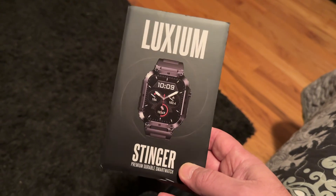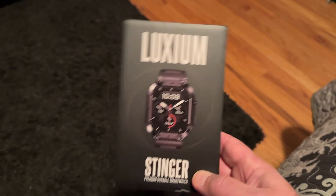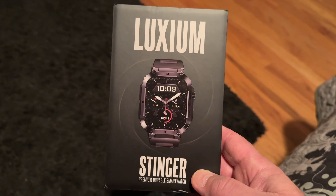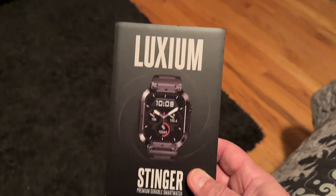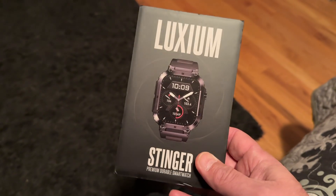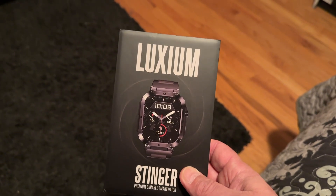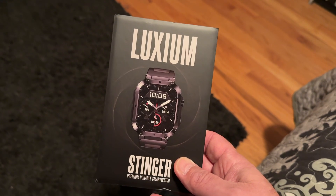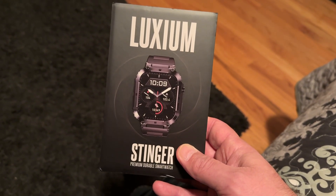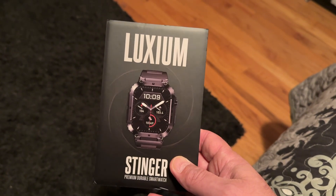I looked at a bunch of reviews for this one — mostly on YouTube — and all these rave reviews with people running it over with a Pathfinder and tapping it with a hammer, saying how great it is. So I went ahead and ordered one. I got it for a pretty decent price: it was on sale for like $128, plus a 25% off code, and signing up with my email gave me another 10% off, so all in all I paid like $80-some odd dollars.